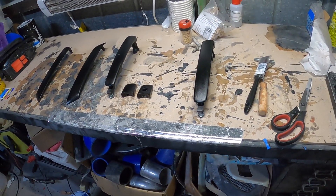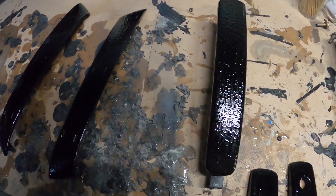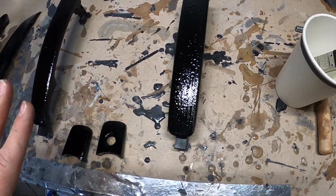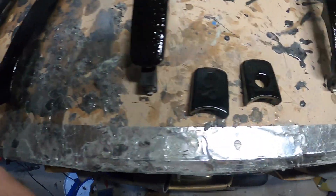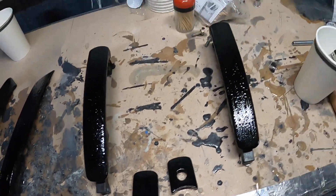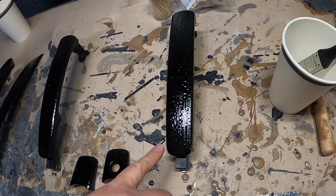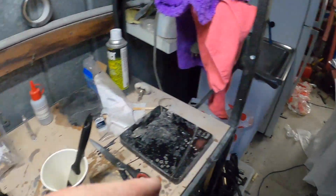Very thin coat - it's separating it's so thin, but that's okay, that's just a tack coat. We'll come back every half hour or so and test it. Once it's tacky and doesn't leave anything on my finger, we'll start to put the carbon fiber on.